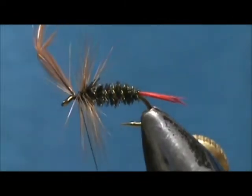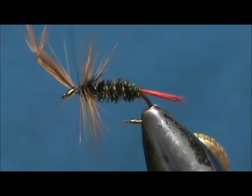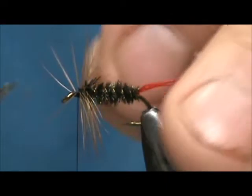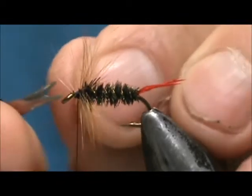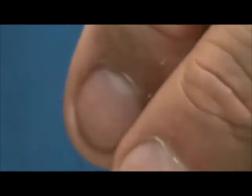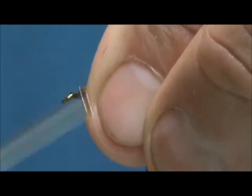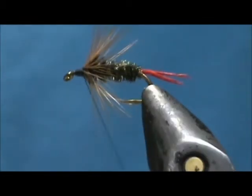I am going to tie that off and secure that. I am going to pull all of those hackles to the rear and tie back on that hackle just maybe two wraps so that we get the hackle going towards the rear.